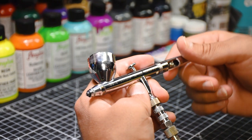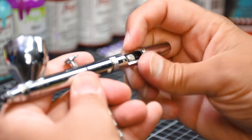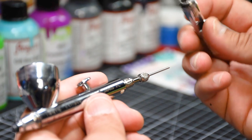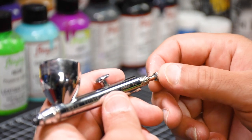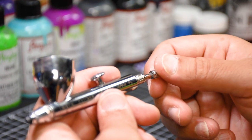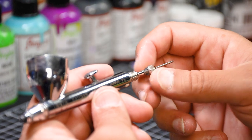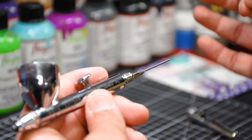The back end is really just to protect the needle. I can just take this off — I tighten and loosen it by hand, no tools. This little nut here holds the needle, and I can just use my hand to unscrew it and literally pull the needle out.